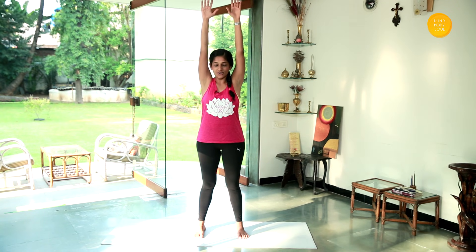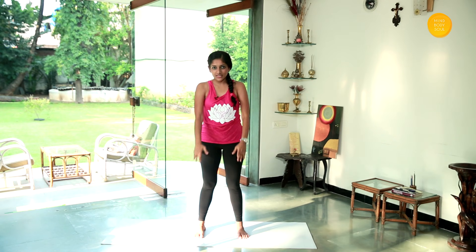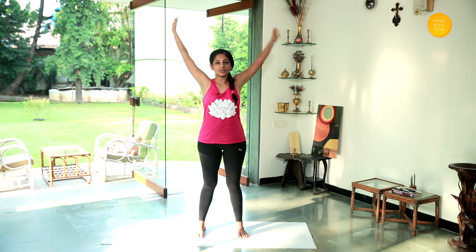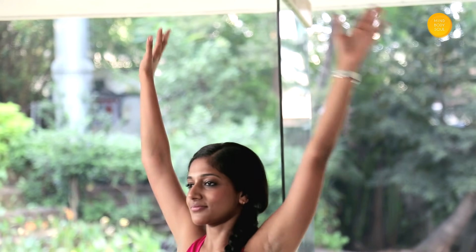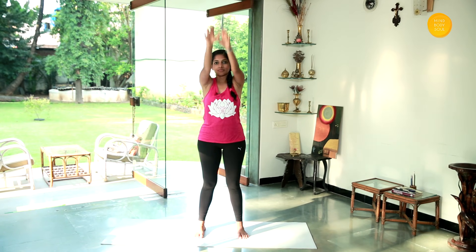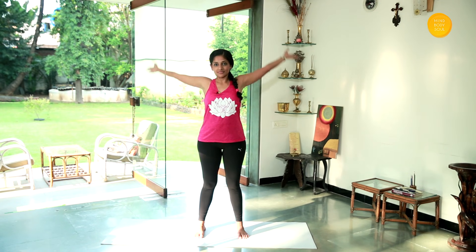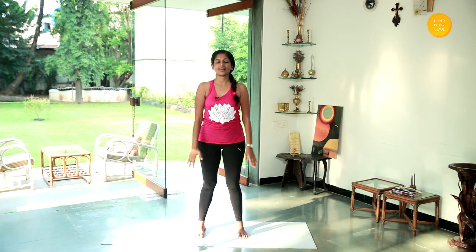You are going to start standing on your mat, keeping your feet hip width apart. Ensure that your core abdominal muscles are tightened and your pelvic floor muscles are pulled up. We are going to slowly start inhaling, raising your hands up, stretching to the back and rotating — just warming up those shoulders. Keep breathing normally, taking it to the back, and let's slowly reverse.